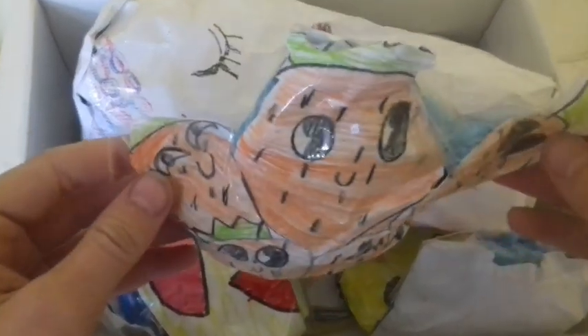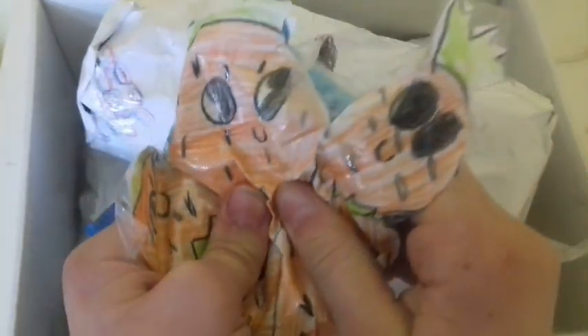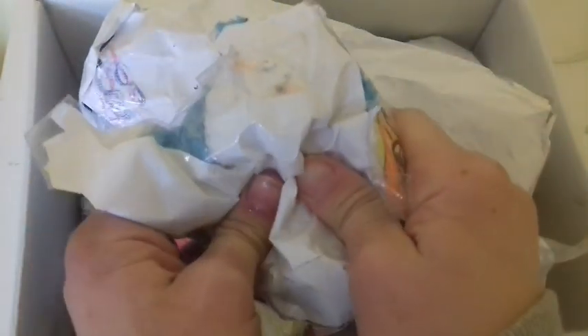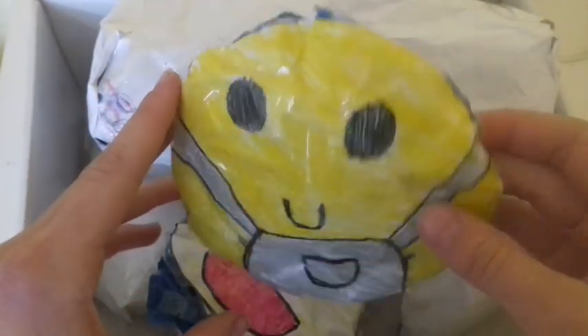The first paper squishy that she has is this strawberry-like pile. The next paper squishy that she has is this minion-like bun.